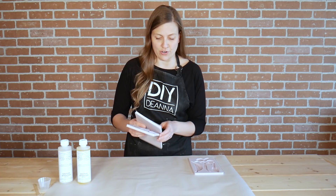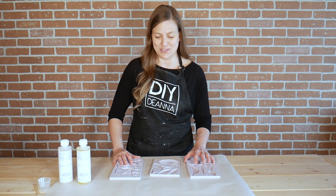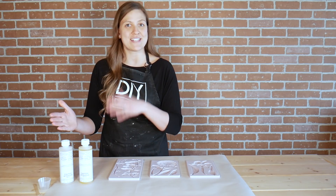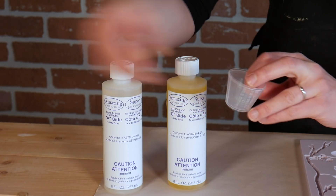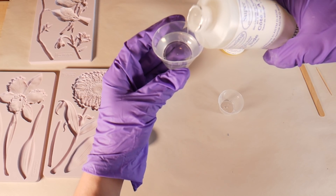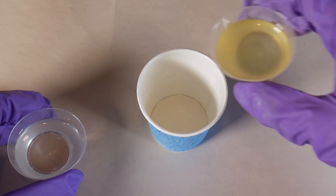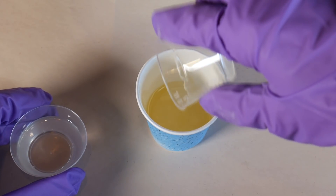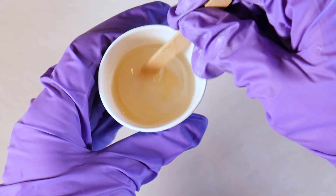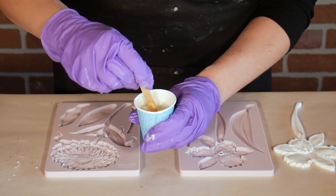Start by laying your molds on a level surface. I like to put a piece of paper or drop cloth down to protect the tabletop in case of any drips or spills. Then it's time to mix up the resin — it comes in two parts, an A side and a B side, with a simple one-to-one ratio. The kit also comes with measuring cups and a popsicle stick for stirring. Measure out equal amounts of A and B side, then combine in a mixing cup.